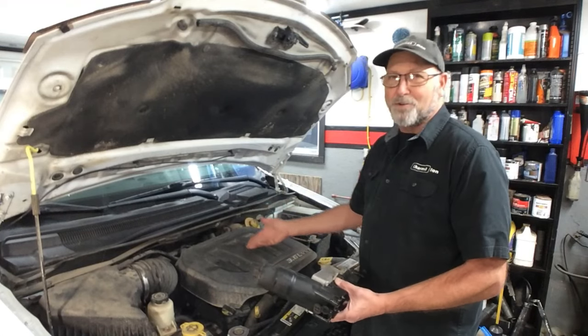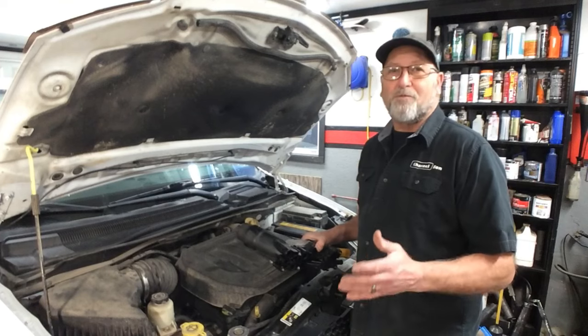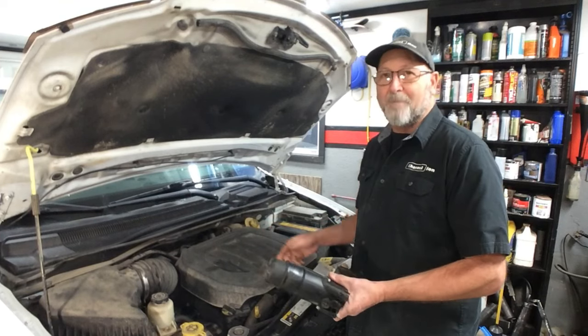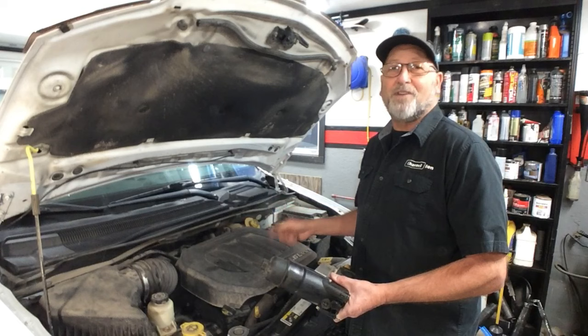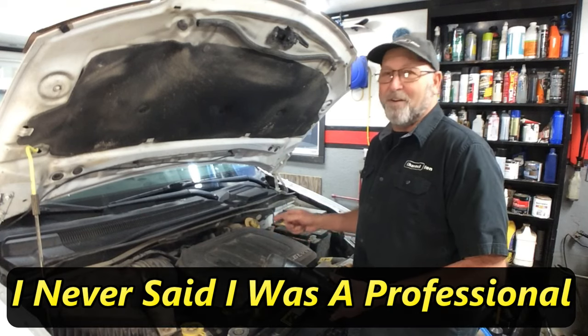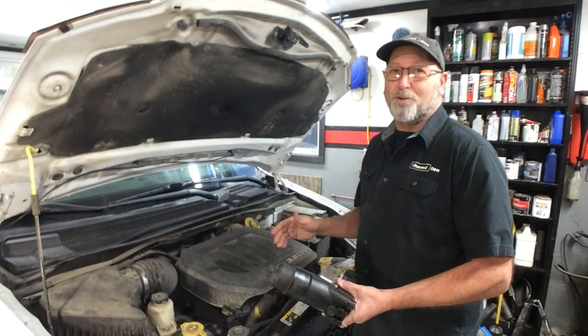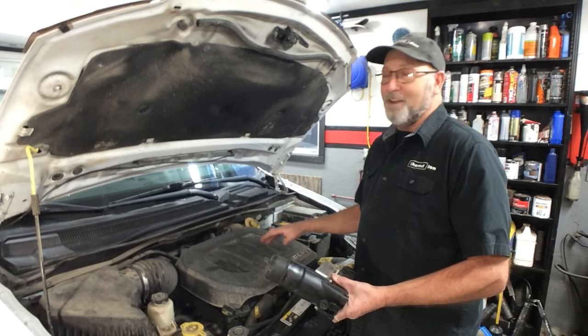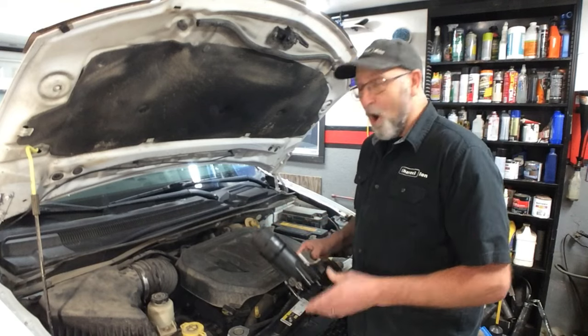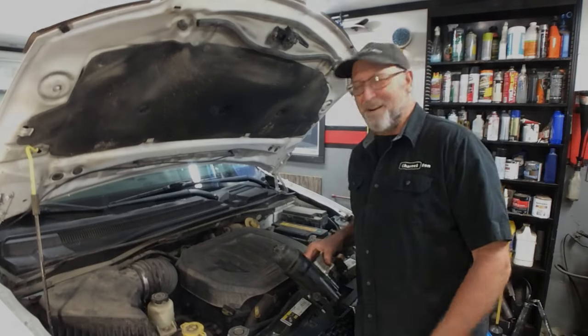So I had to tear it all back apart and clean it all out. As you can see now, it's running fine. It's just a reminder to double-check yourself before you start putting things back together. This is the second time I have done this — almost 18 years ago to the day I did the very same thing. So just a quick reminder to make sure you remove the paper towel from the intake before you bolt it all back together. Thanks an awful lot for watching and we'll see you next time.